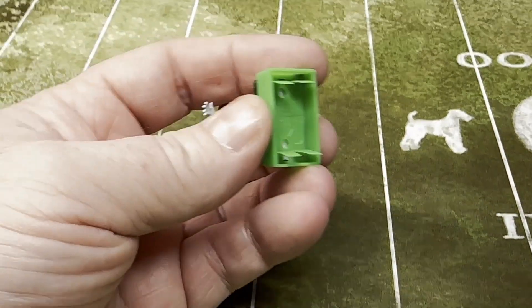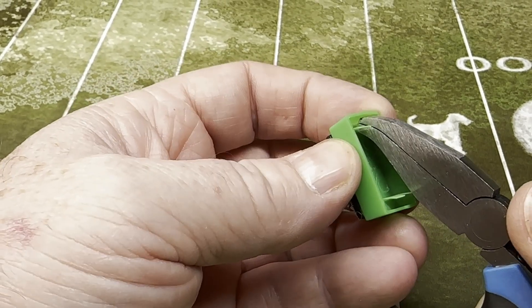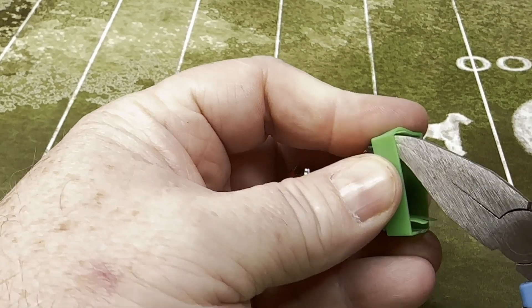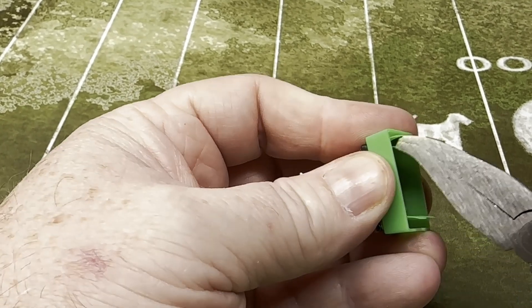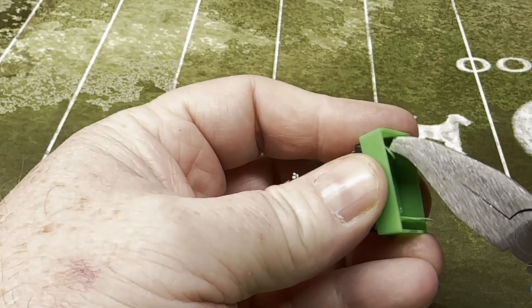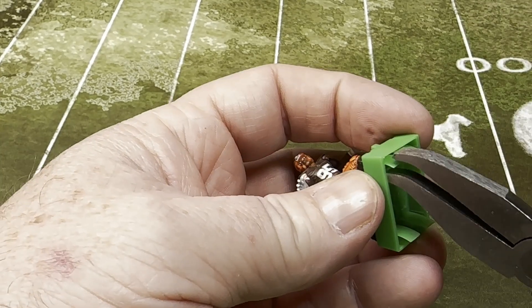Now the key with getting strength out of these is you want a curl at the tip here, and then you want to push that prong forward at the base, so that way you're getting a nice curl.